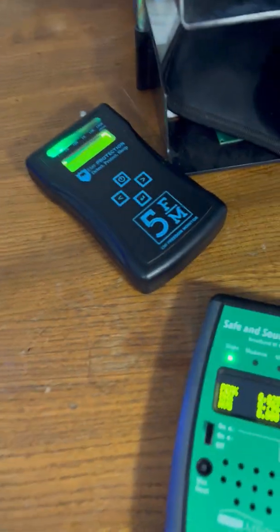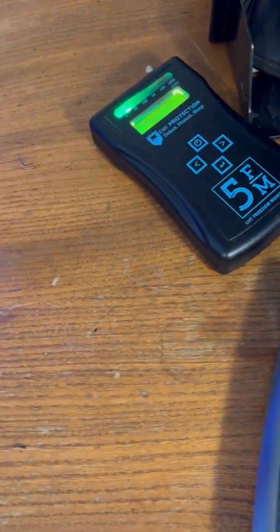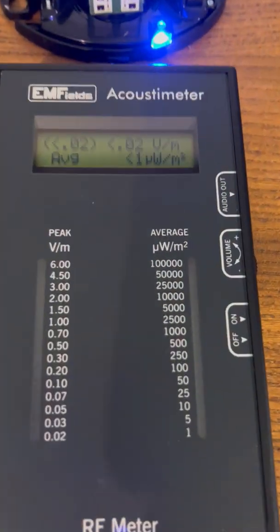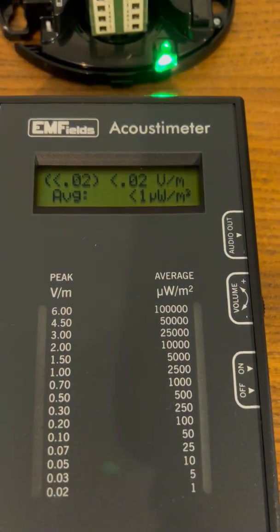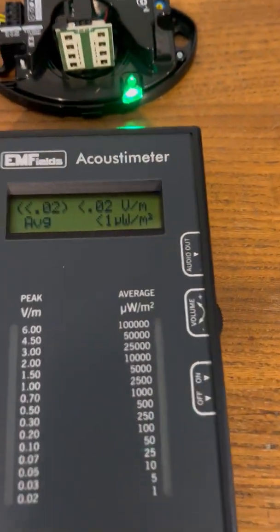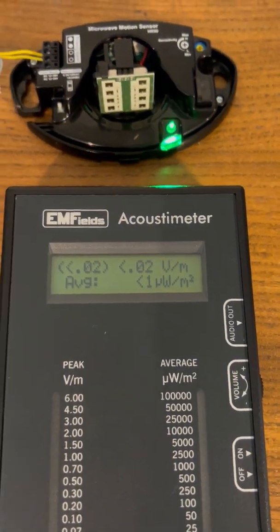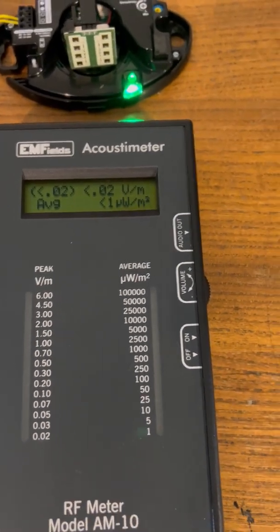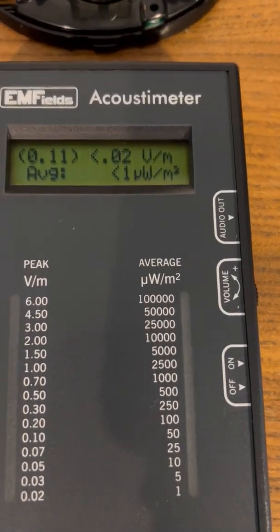Bring in the acoustic meter - I've always liked the acoustic meter, though I prefer the Safe and Sound now. But absolutely nothing is happening; it does not know the 24 GHz signal is there, even though it's just an inch or so away from the 24 GHz generator. It hasn't got a clue. Switch it off - nothing changes.